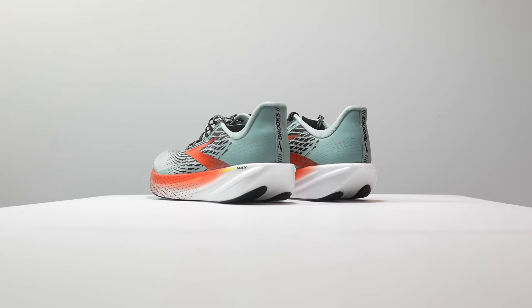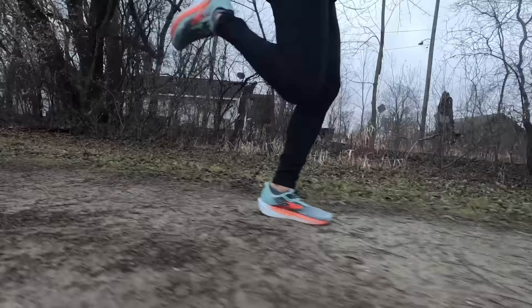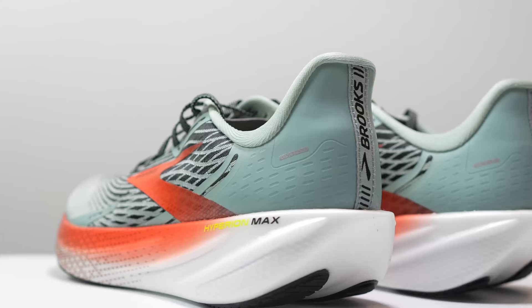I took this shoe out for a workout and also for an easy run, and it did surprisingly well in both situations. When you look at the Hyperion Max, it looks like a Hyperion Tempo with a little bit more stack height — and that's a good explanation of what it's like to run in. It felt like a Hyperion Tempo with a slightly softer edge, just a little bit more cushioned. So if you liked that shoe but felt it was a little too raw or too close to the ground, this is the shoe you're going to want.